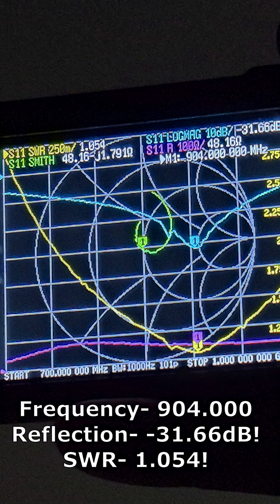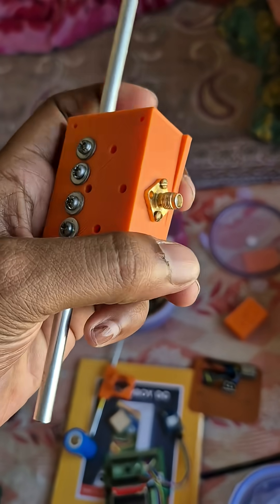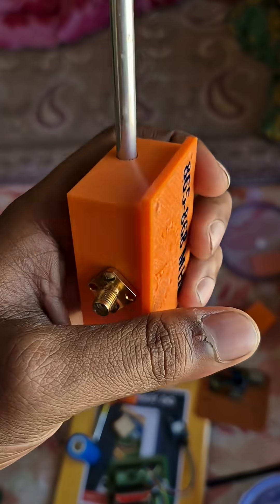This antenna is resonating at a slightly higher frequency, around 900 megahertz, but at 865 megahertz the reflection power is minus 22.21 dB, which is very good. The SWR is also very low, as you can see. So this antenna is already performing better than most ready-made market antennas.